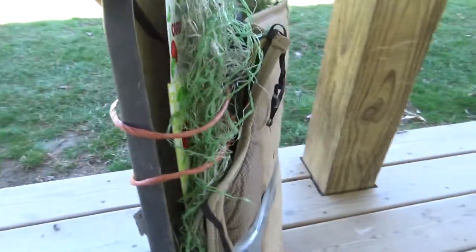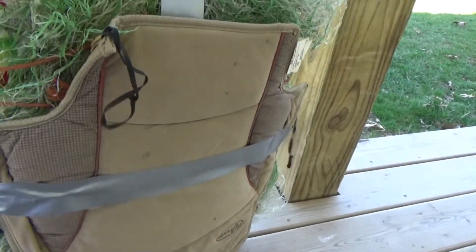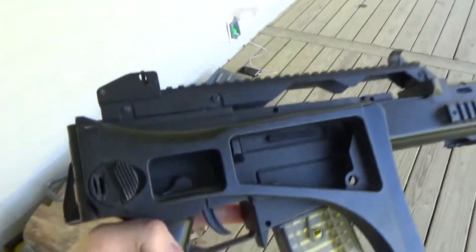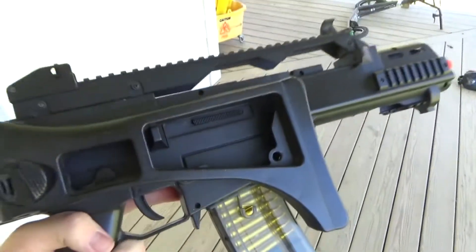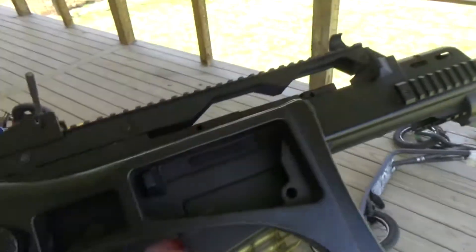I'm gonna see if this could manage to survive all the airsoft pellets, so let's see how it works. First we're gonna start with the weakest gun. This is an electric Double Eagle G36 model — it's only around 200 FPS, so it's not very powerful.